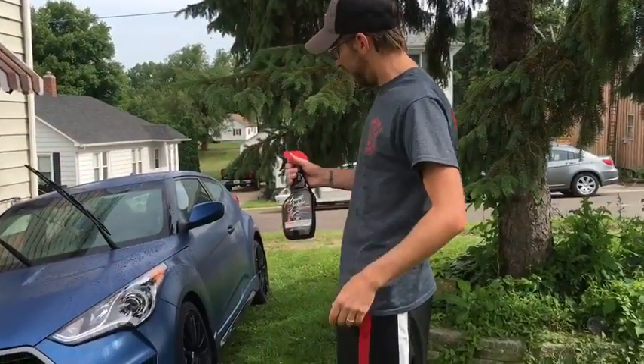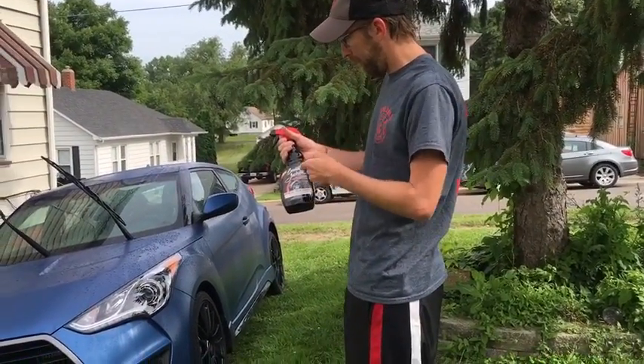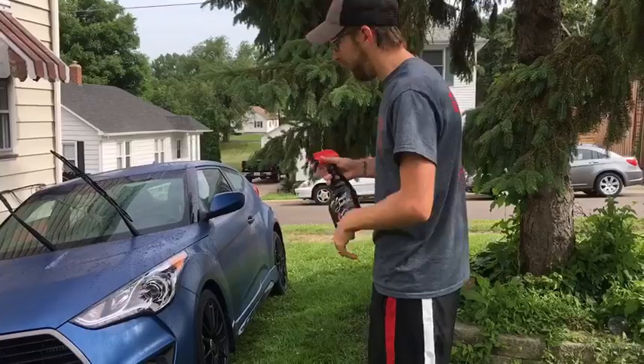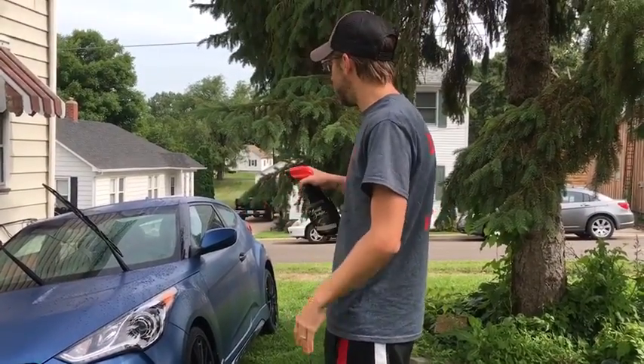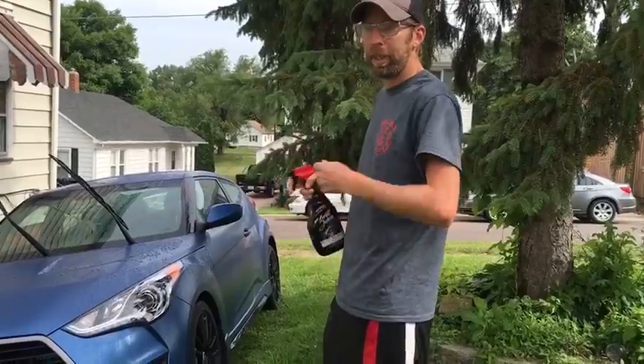Before we drive the car, this is where I take the time to get my Barrett-Jackson wheel cleaner and go ahead and do all four wheels. We want to make sure that as we're doing this, the car doesn't dry — so we've got to keep spraying it.